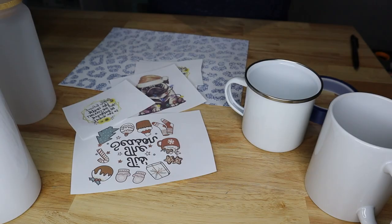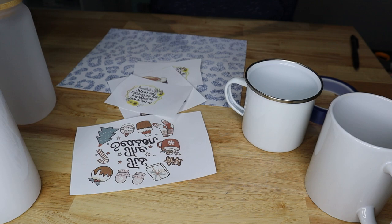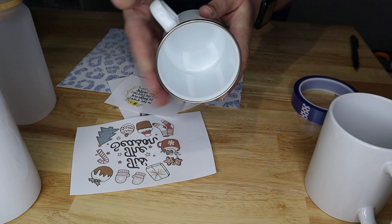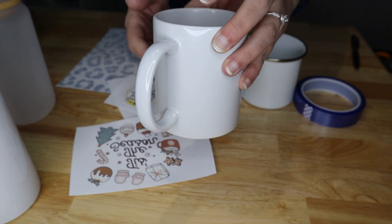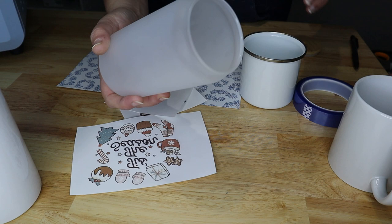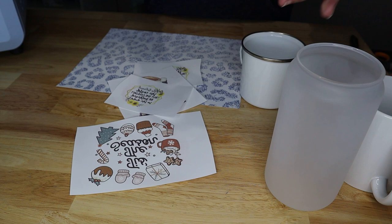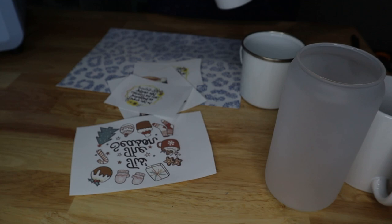Now we're ready to apply the designs to the blanks. I grabbed a couple of different blanks they sent with the oven. So I have a metal coffee cup — this is really cute and it is metal so you cannot put this in the microwave. We have a ceramic coffee mug, which is going to be microwave safe. We have a frosted glass beer can style with the bamboo lid. You will want to take any lids off of your products before you sublimate. And then I'm going to use this big 30 ounce skinny tumbler. Again, you want to make sure you remove any lids, straws, packaging, anything like that.